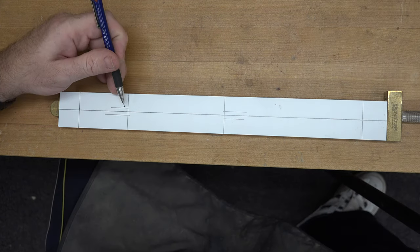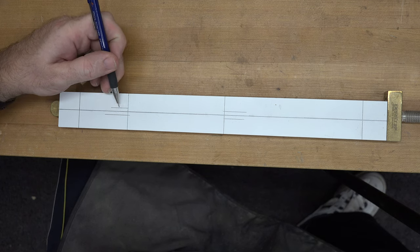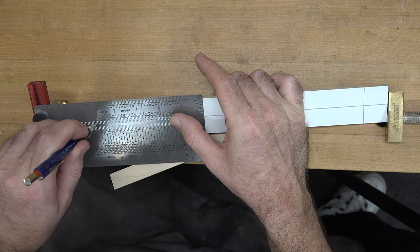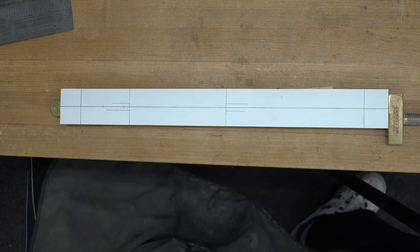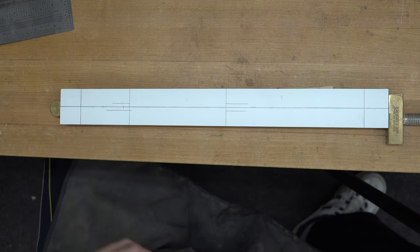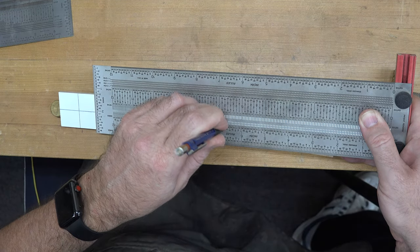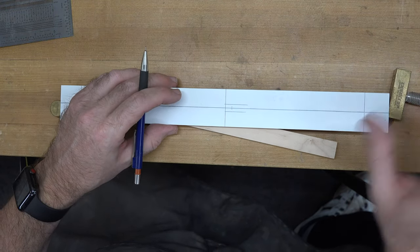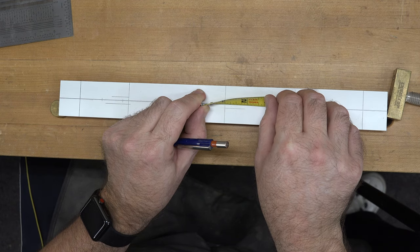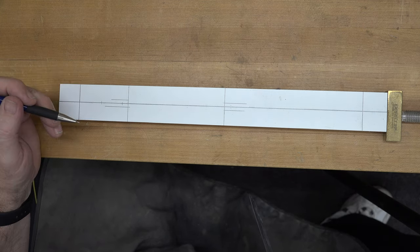From the cross line, measuring back towards the middle of our piece, we're going to place a line at nine thirty-seconds of an inch. We'll double-check that measurement to make sure it's right — and it is. We do the same thing on this female part here, and again just check that measurement. Those lines we just drew are going to mark the edge of the hole for our key.